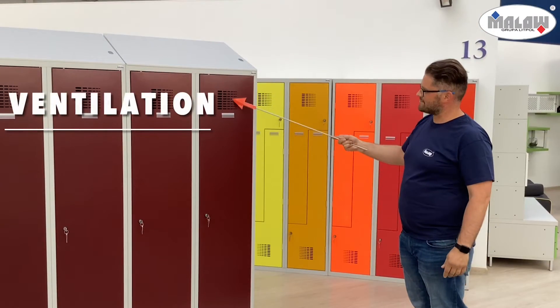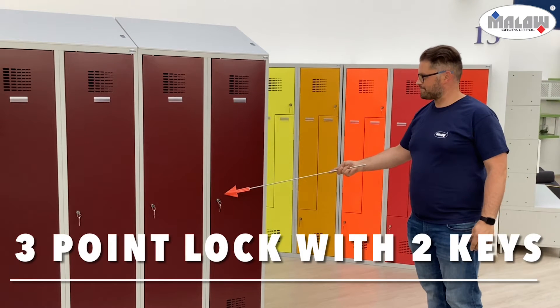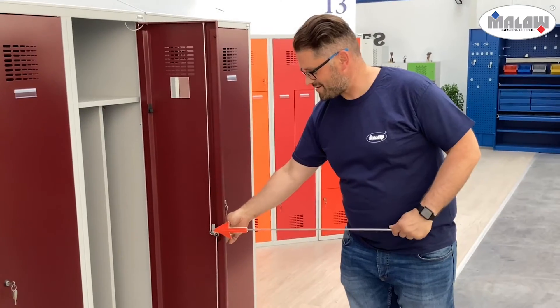Lockers are equipped with demo ventilation, a three-point lock with two keys, and a vertical rod.